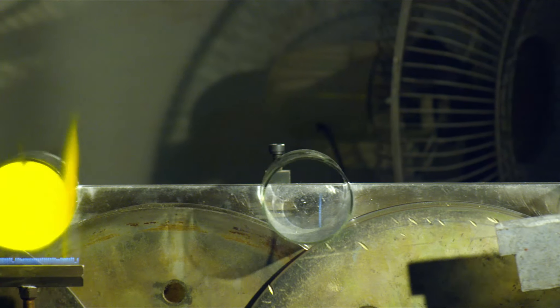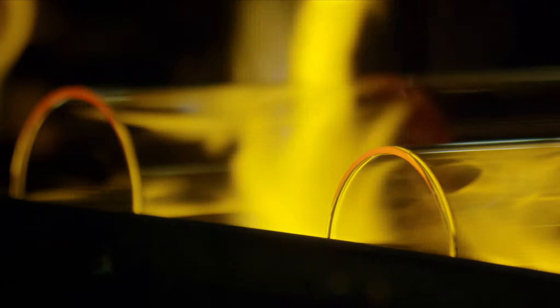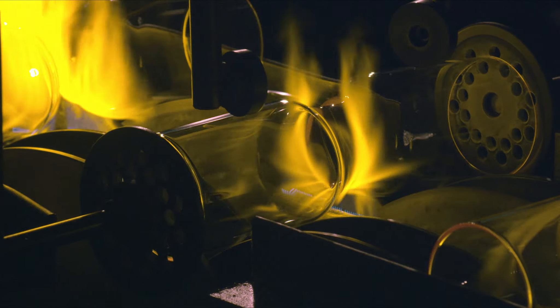Here we are again looking for new things to do with a tube of glass. Today we've decided to shape this glass like we've never done before. To create something new we have to hand cut the tubes to precisely the right length we need. The tubes are collected and carefully transported to their next destination.